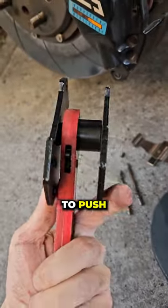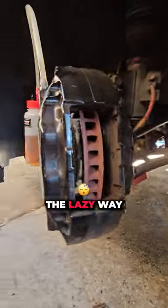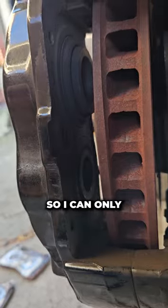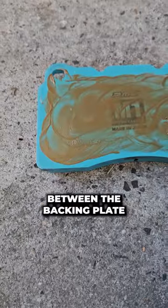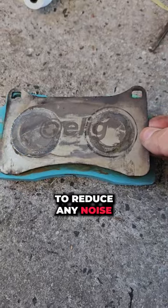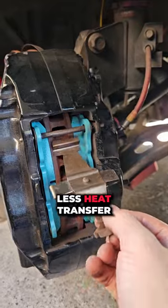To install the pads you need to push the pistons back into the caliper to make room. I'm doing it the lazy way without removing the caliper, so I can only push in two pistons at a time. I've got a layer of brake anti-seize between the backing plate and the pad to reduce any noise. The backing plates are also titanium, which provides less heat transfer to the fluid.